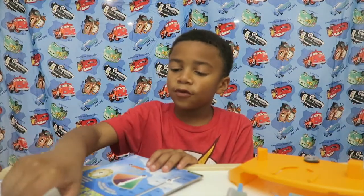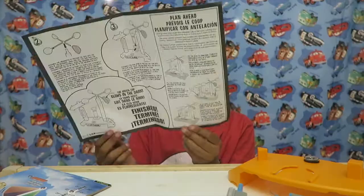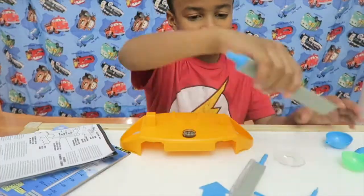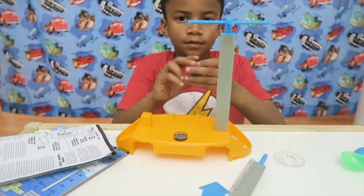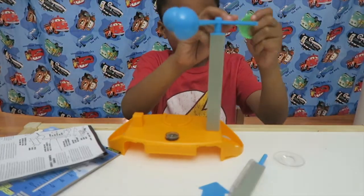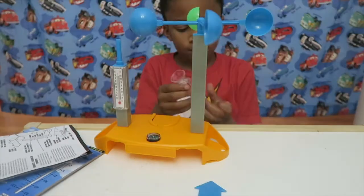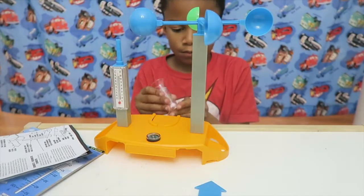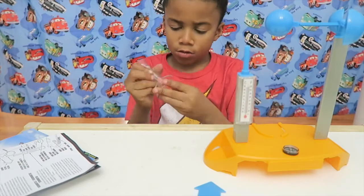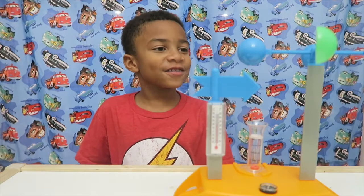And now let's move on to the instructions. And now let's start building. And now it's all done!